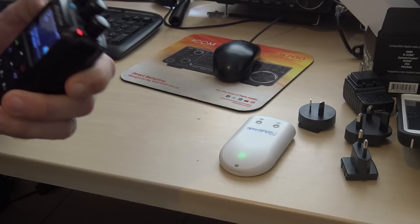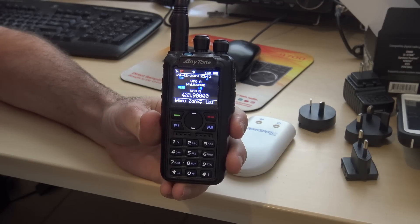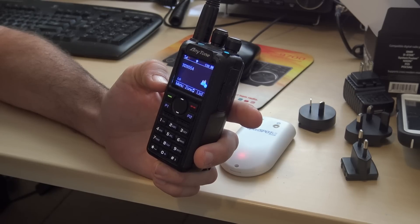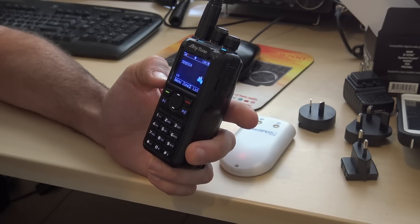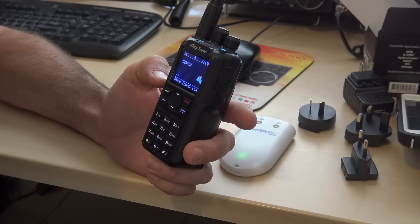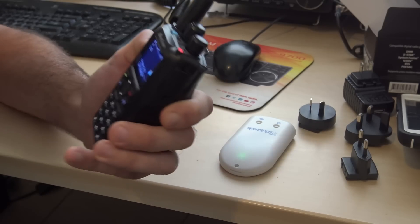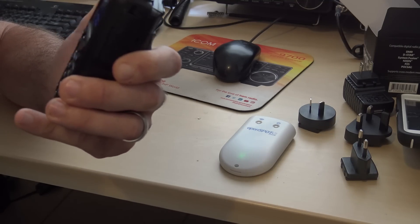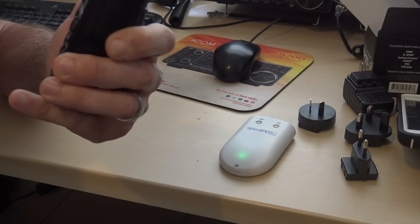This is KJ4YZI again testing through my hotspot. Terry, you still there? Out. 30 Charlie. — Yes Eric. Other than a little boost in the audio this time over the last transmission, it sounds pretty good. I was curious to know which handheld you were using because my obvious concern when I read of the cross-mode capabilities was the varying audio levels we typically get from DMR radios.